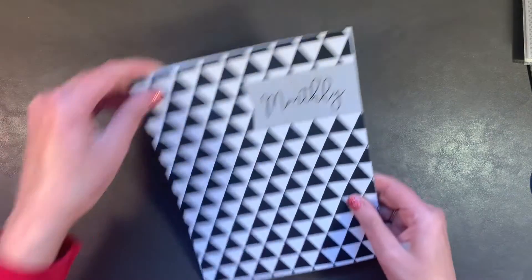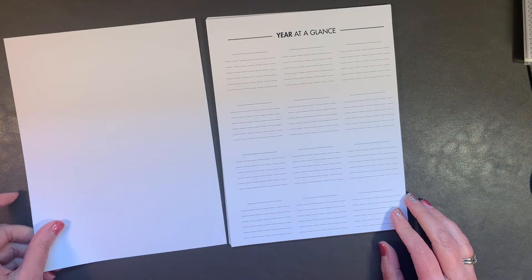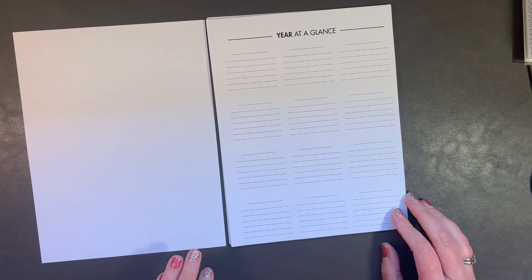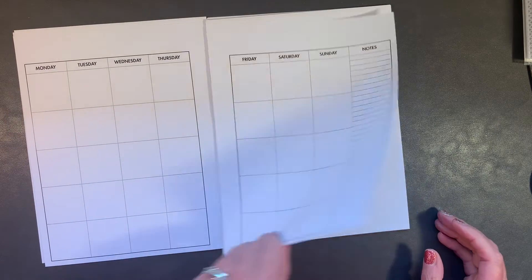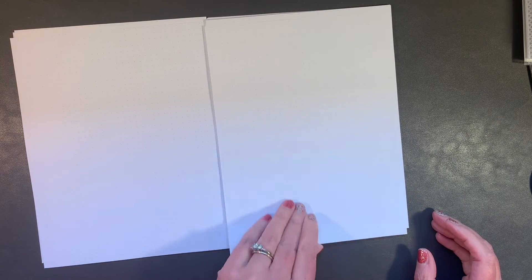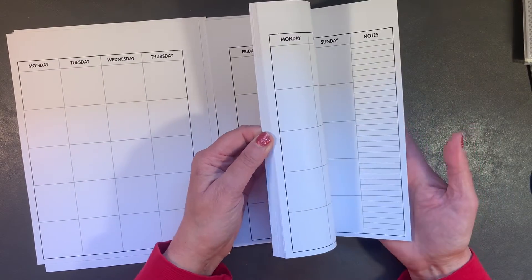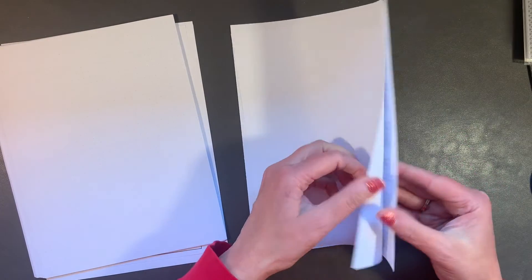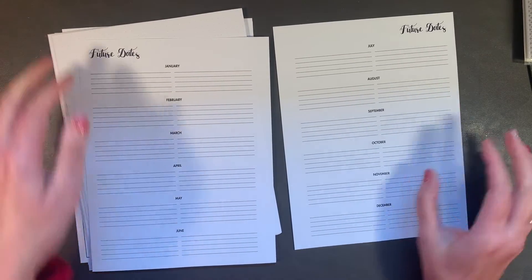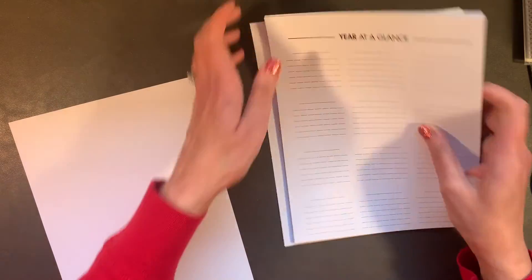These are the unpunched classic monthlies and I got them in white, not in blackout, because it's for school. Here's one month, then the dot, two months — and it will continue for 12 months. So there's all 12 months. At the end is future dates, which I may or may not use. I will be punching these for rings.